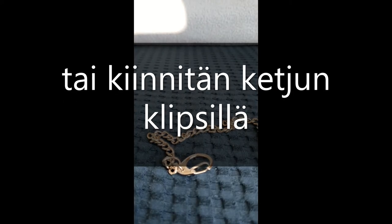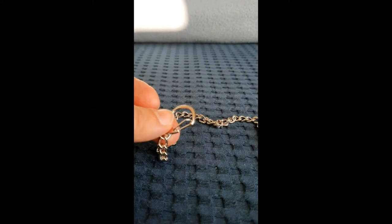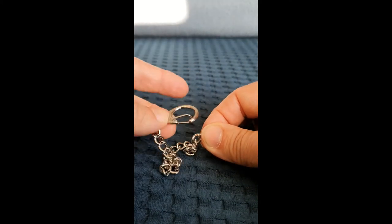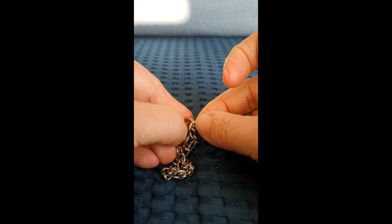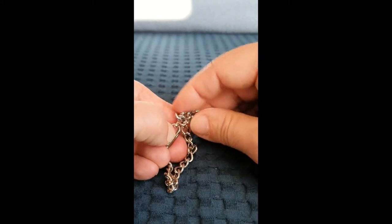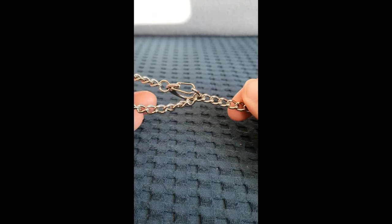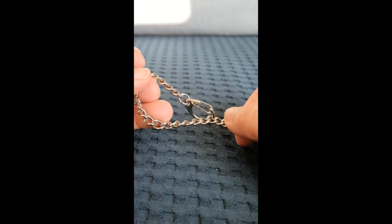Toinen tapa: jos ei kieputa sen tangon ympärille, niin saada sitten yksi näistä renkaista kiinni tähän lenkkiin. Vähän jäykkä tämä, pitää ähätä ja puhata, että se onnistuu. No näin ainakin saa sitten molemmat puolet samanpitoiseksi.